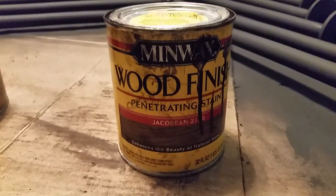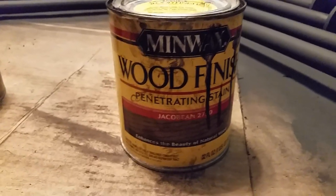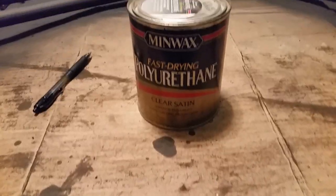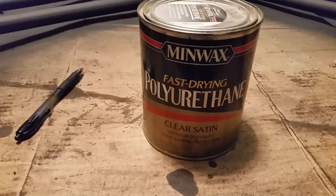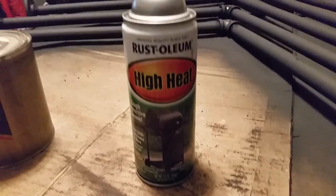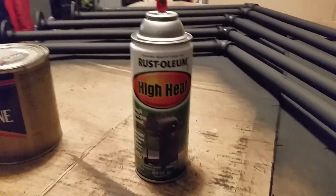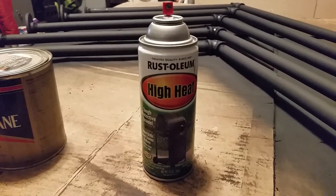You may be interested in some of the products I use. For the stain, I used the Minwax Floor Finish — the color I used is Jacob Bean. Everybody has a little different preference, but I thought it came out really good. For the polyurethane, the fast-drying Minwax Clear Satin — it allows you to clean it up real nice. And for the paint on the brackets, the Rust-Oleum High Heat in black, so it came out in a flat black finish.